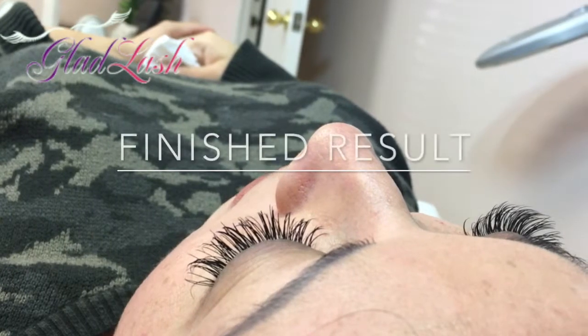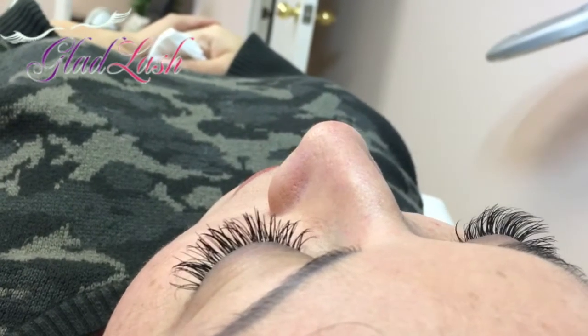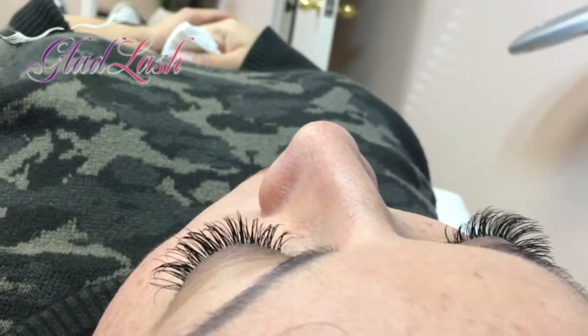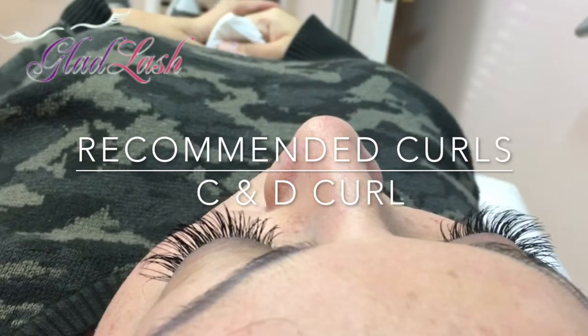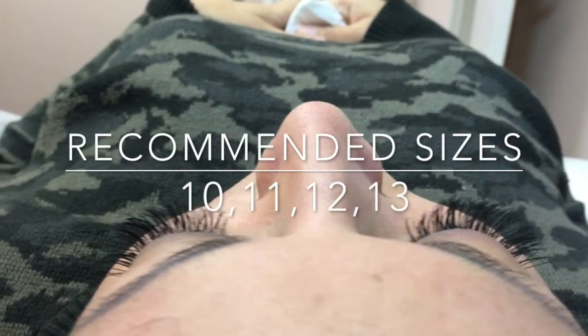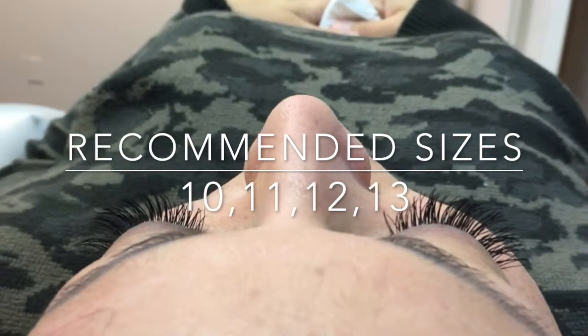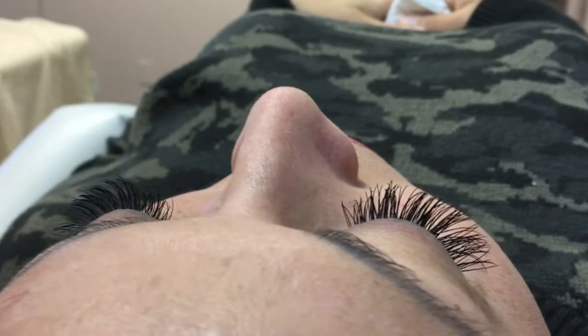Here we have the final result. We started from shorter in the inner corner, graduating to longer lengths in the middle and outer corner area. Recommended curls for this look are C and D curl. The recommended lengths are 10 for inner corners, graduating out to 11, 12, and 13. This look will frame the eye with the most dramatic style.